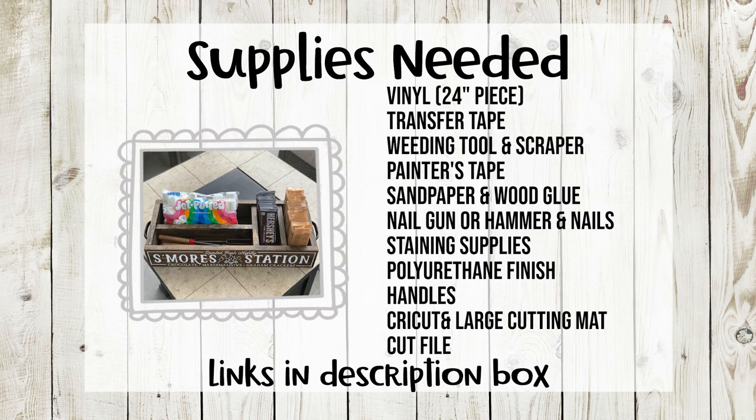For this project you'll need a 12 inch by 24 inch piece of vinyl, transfer tape, a weeding tool, your scraper, painter's tape, a wood box or wood to make your own box, sandpaper, and staining supplies.